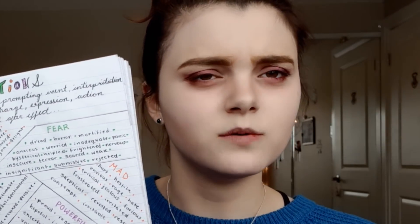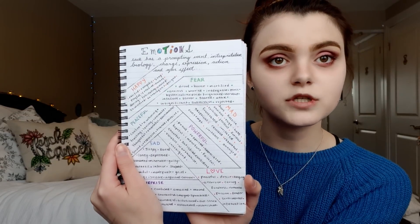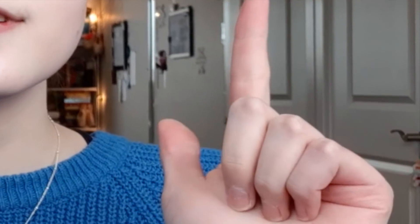This page is all about emotions. Each emotion has a prompting event, an interpretation, biology, charge, expression, action, and after-effect. The page is full of different categories of emotion words. I think it's really important to have a good vocabulary of emotion words because it makes it easier to express how you're feeling — that's a great thing to have in your journal.